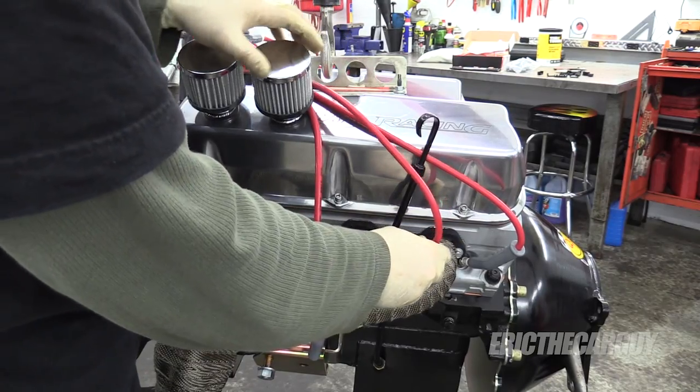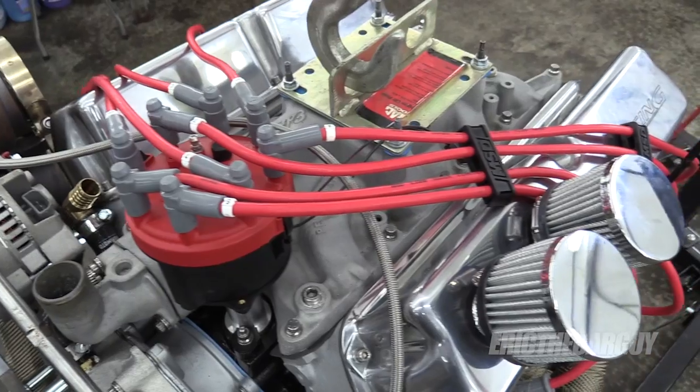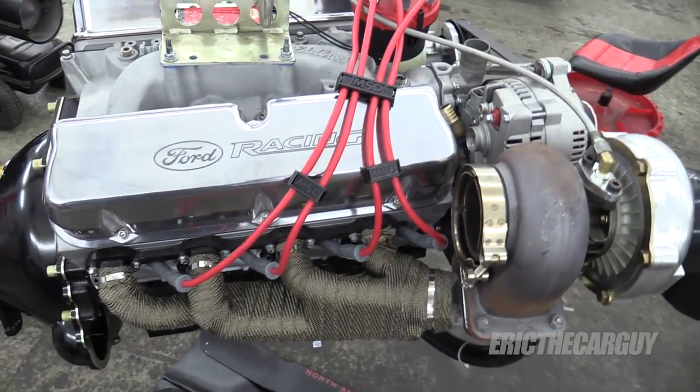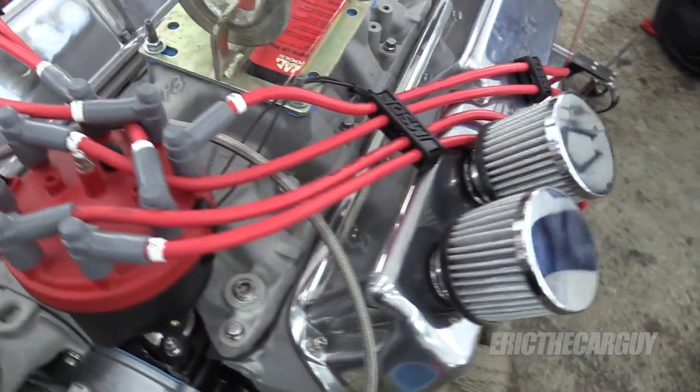I also went through and rerouted the ignition wires. During the dyno run we'd switched them around a few times. They'd gotten a bit dirty, so I took the opportunity to clean those up and put all the looms and everything back on, so it was all pretty and ready to go.